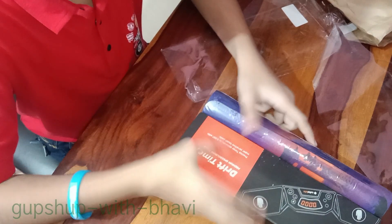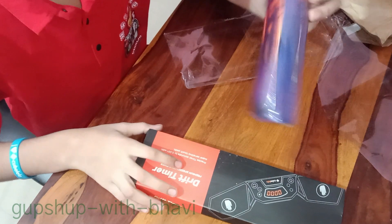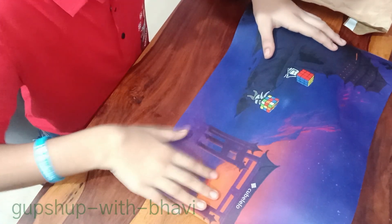This is a Cube Timer. It is a Drip Timer Premium Speed Cubing Timer. And this is a mat. Oh, it feels good. It is made as a cube — look how beautiful it is.